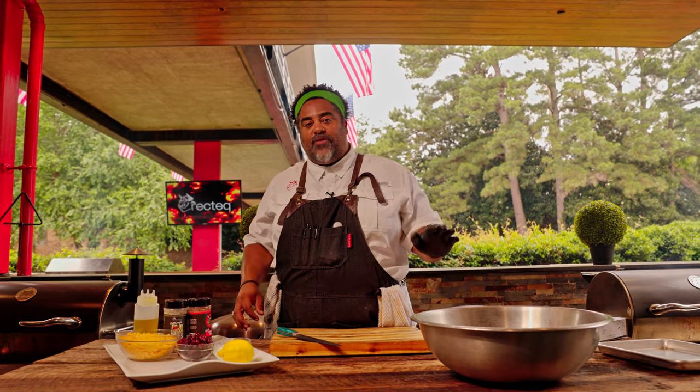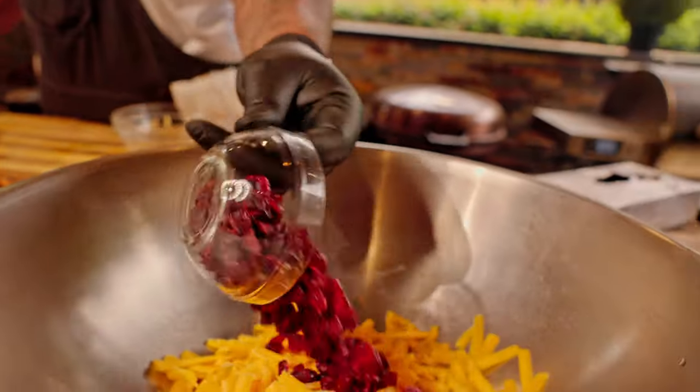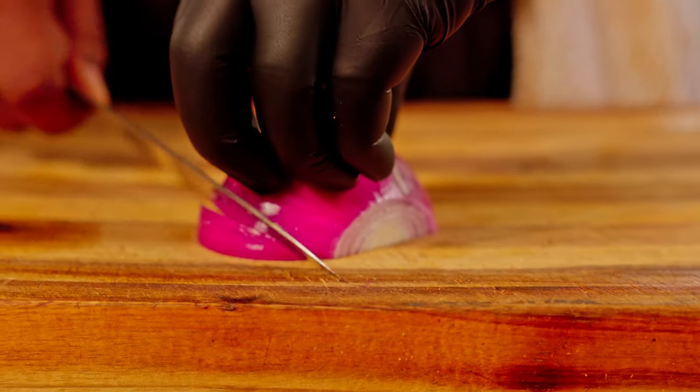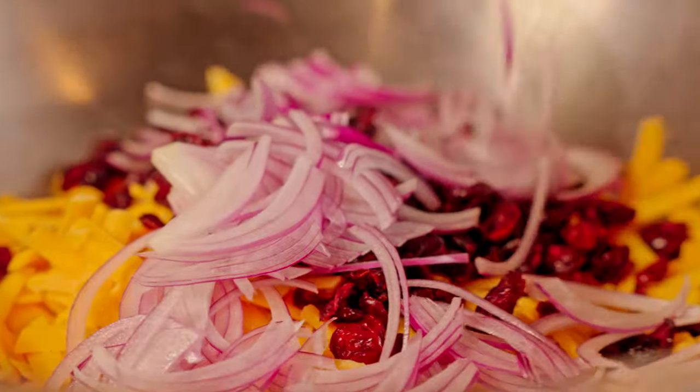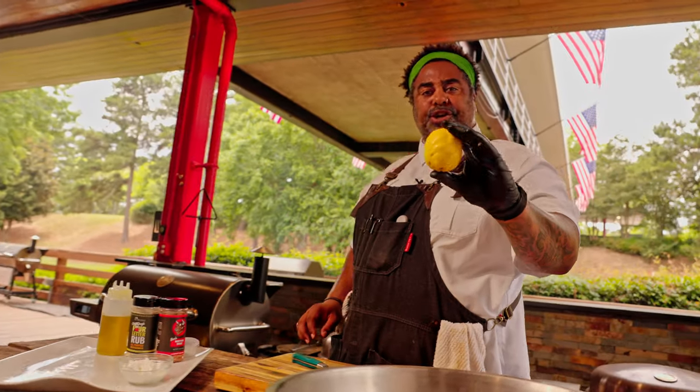I've got some sharp cheddar cheese, some cranberries. I've got a red onion that I'm going to julienne. We're gonna add a couple tablespoons of white sugar and we're gonna add the juice of one lemon.